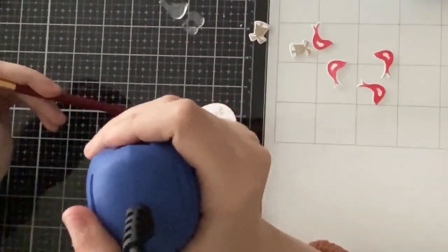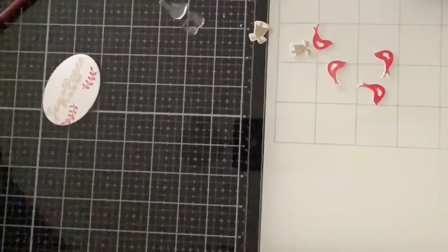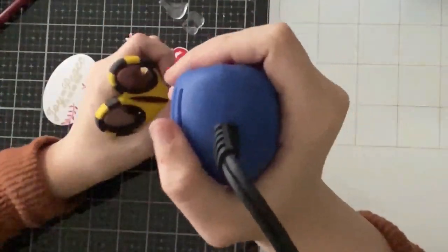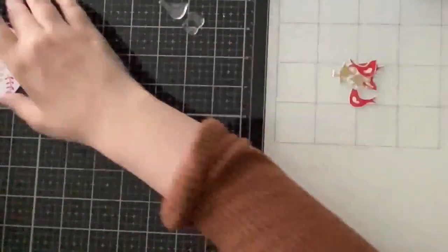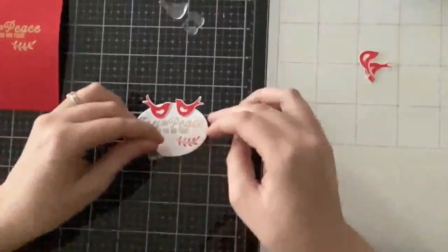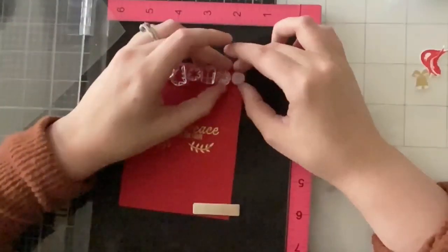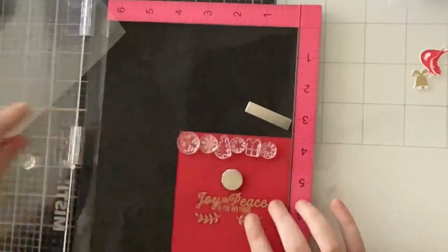I was worried the paintbrush would leave residue causing static problems or making the embossing powder stick where I didn't want it, but it did not — I think because it was a dry brush. A wet brush would not work. Here I'm already planning out my tag, but I'm going to set that aside and finish the card first.